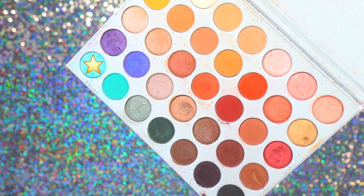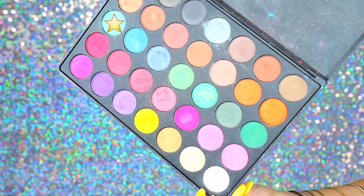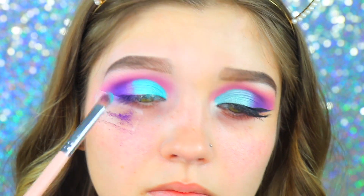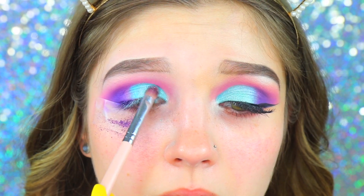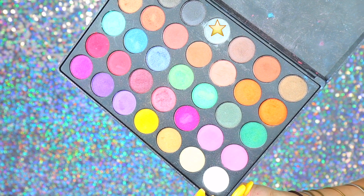For the lid shade, I'm taking the Jaclyn Hill palette and taking Pool Party — a really nice Tiffany blue — then going into the Morphe 35U palette and taking an even greener shade, blending the two together to make my perfect shade. It was a little too green and blue, so I went in with a silver shade from the 35B palette and packed that right over top to make it a little bit lighter.